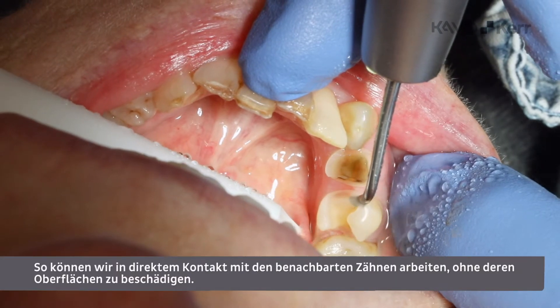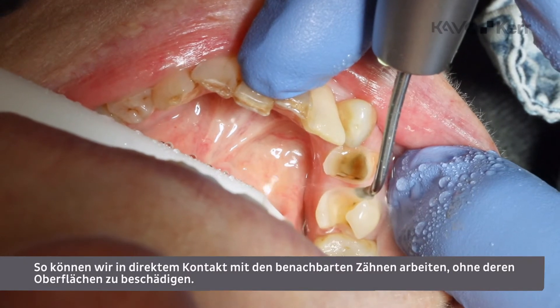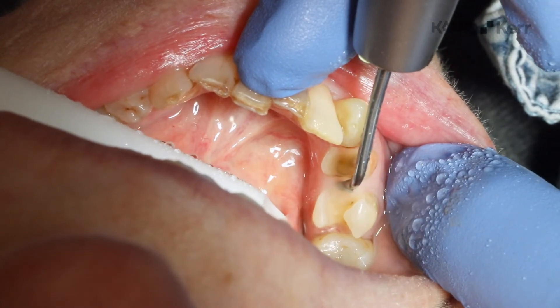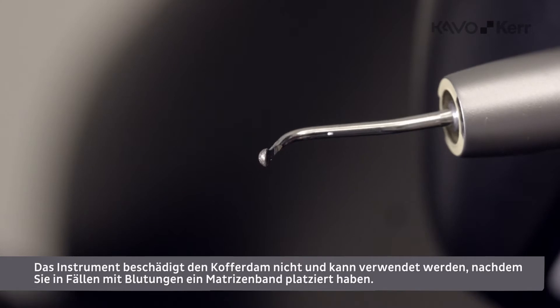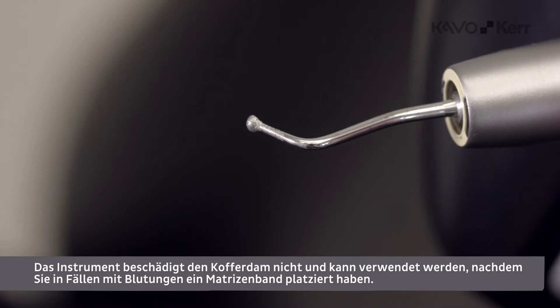This enables us to work in direct contact with adjacent teeth without damaging their surfaces. The instrument will not tear your rubber dam and can be used after you place a matrix band in cases with bleeding.